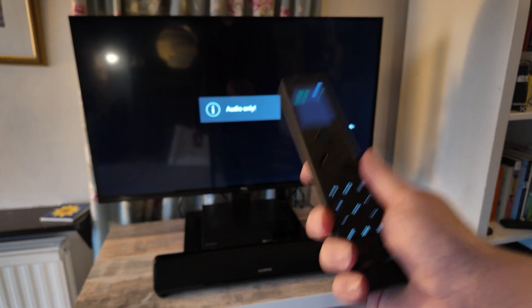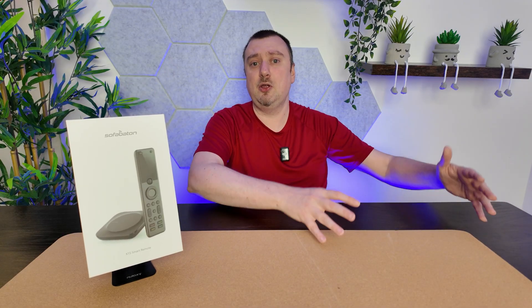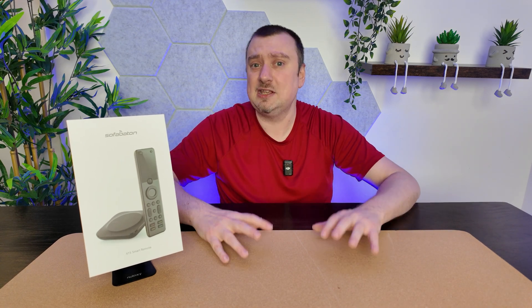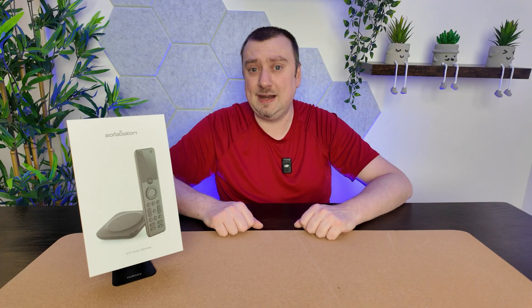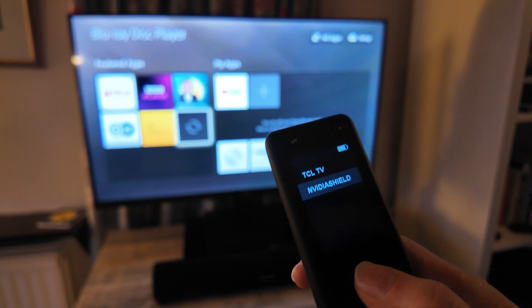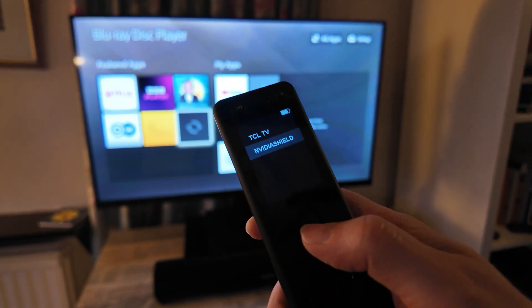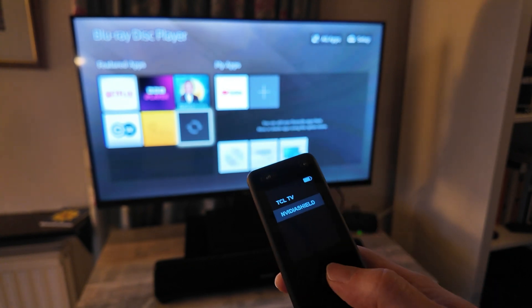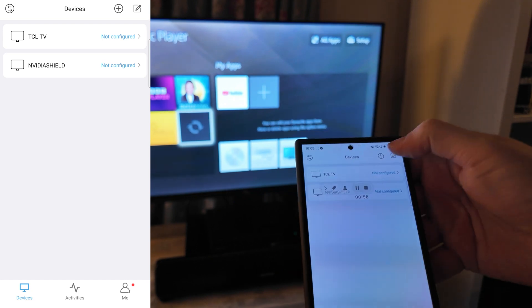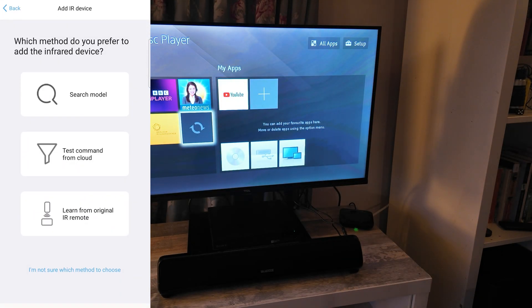I've also added my Nvidia Shield TV, which is another Android device I connected over Bluetooth — the same process as the TV since it's also an Android TV model. Now I need to add the Sony Blu-ray unit, which doesn't have Bluetooth capabilities. On the X1S controller I can see the TV and Nvidia Shield already set up. To add the Sony Blu-ray over infrared, in the app I tap the plus button and this time select the infrared option.